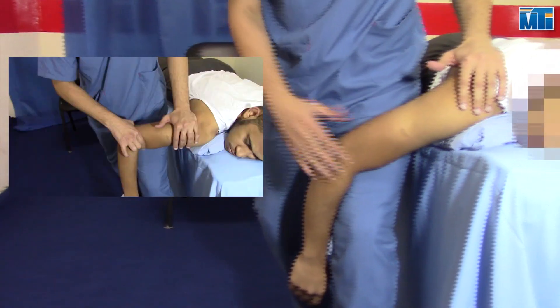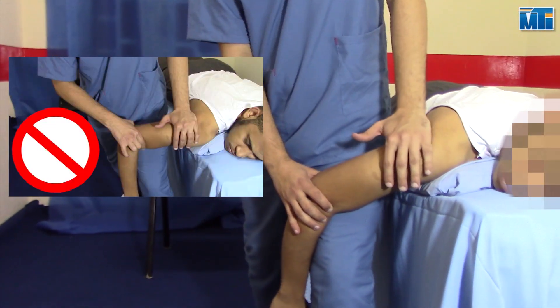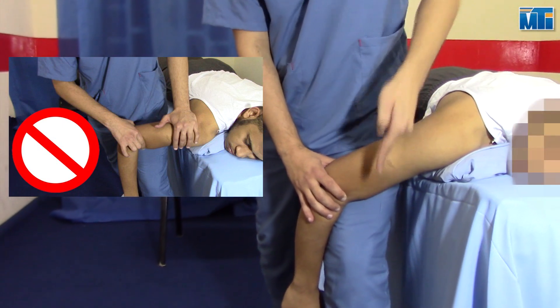To avoid the risk of subluxation, never put the shoulder in 90 degrees abduction without some flexion.